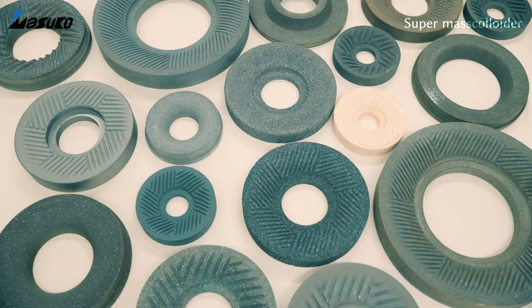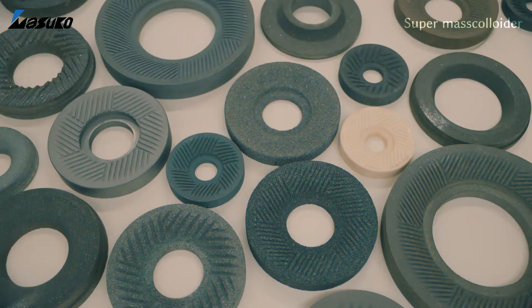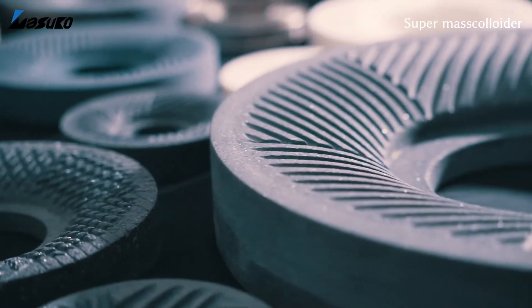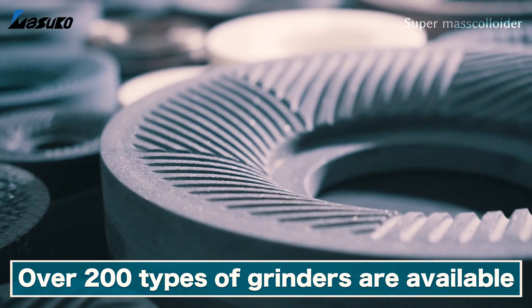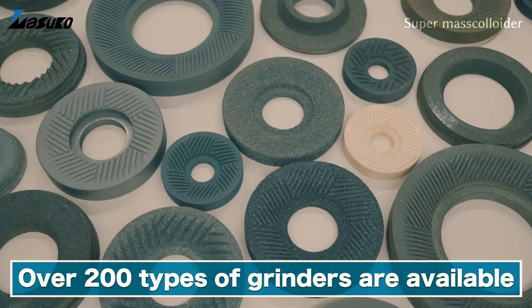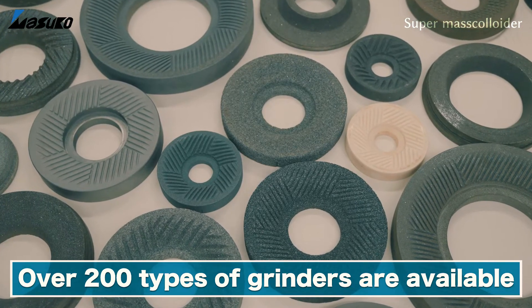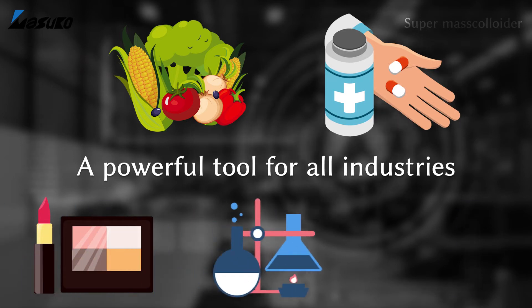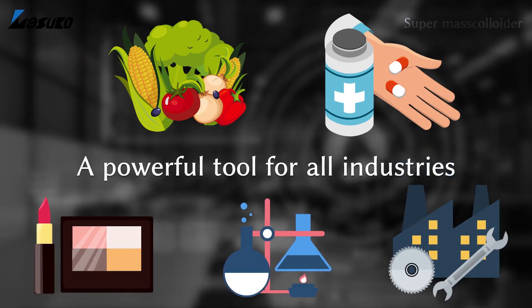Our grinders come in a variety of sizes and types — over 200 in all — depending on the material being ground, including silicon nitride, silicon carbide, aluminum oxide and diamond. This has further enabled us to demonstrate the power of our technology in all industries, including food, pharmaceuticals, cosmetics, chemical and industrial use, as we have continuously been involved in the development of ground-breaking materials.